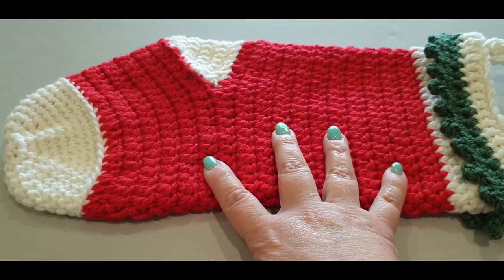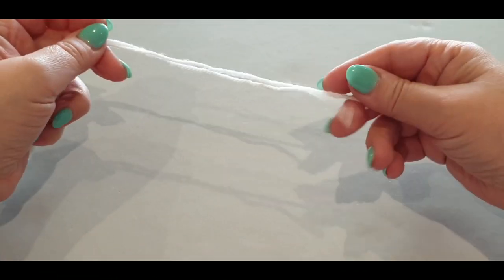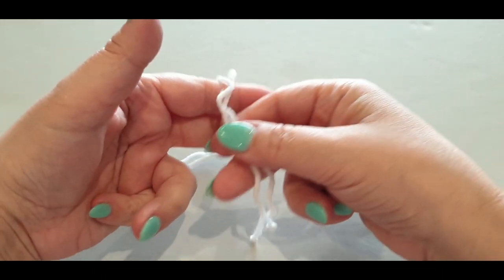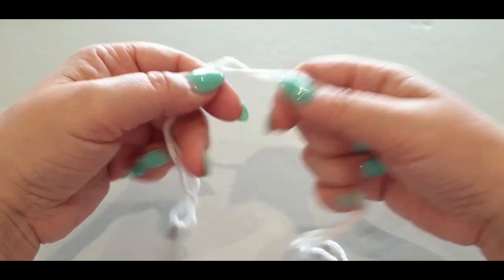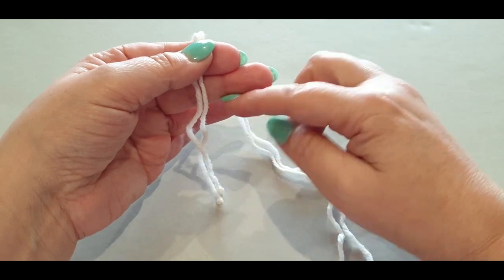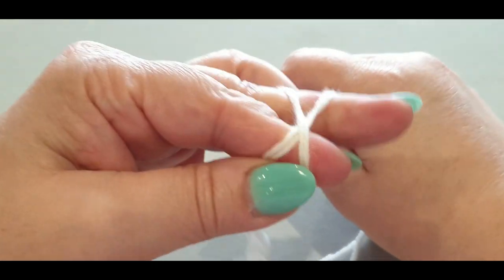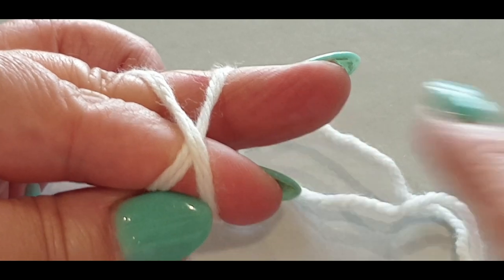As mentioned, we're working with both strands of yarn together. We're going to start by making a magic circle — grab the tail ends of your yarn, grab the working end, wrap it around two fingers, and cross it over. You should have the letter X. Grab your six millimeter hook, pop it under the front loop.